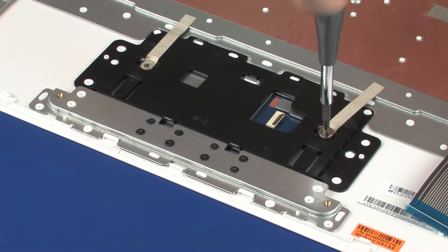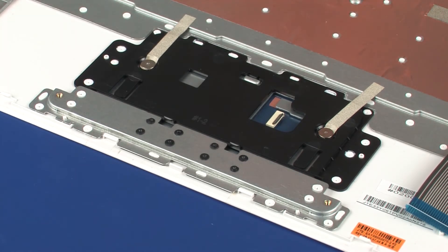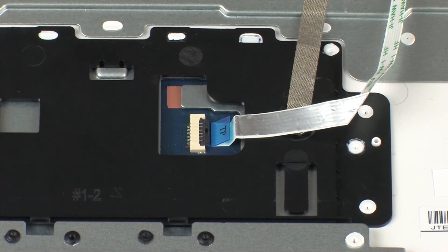Replace the two 2 mm P0 Phillips broad-head screws that secure the touchpad board to the top cover. Insert the touchpad board ribbon cable into the touchpad board ZIF connector on the touchpad board and press the locking bar down to lock the cable into place.